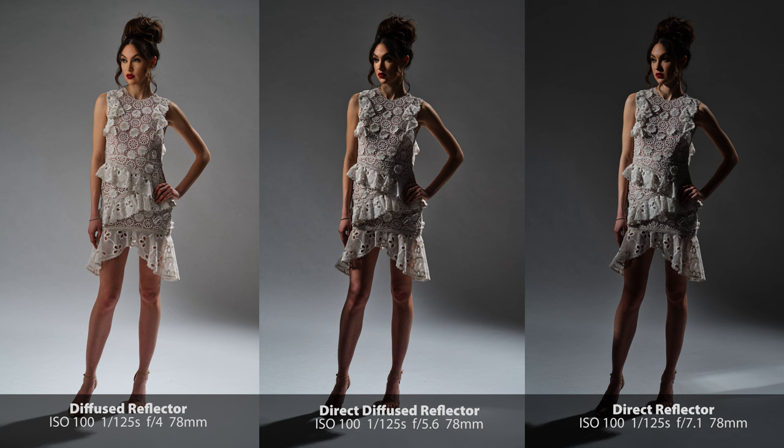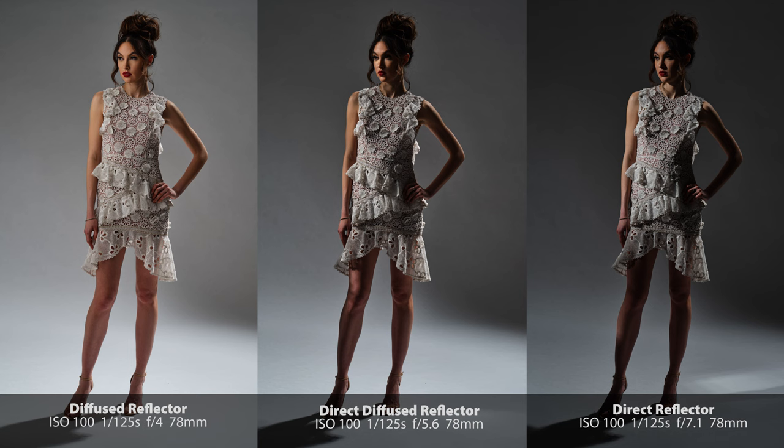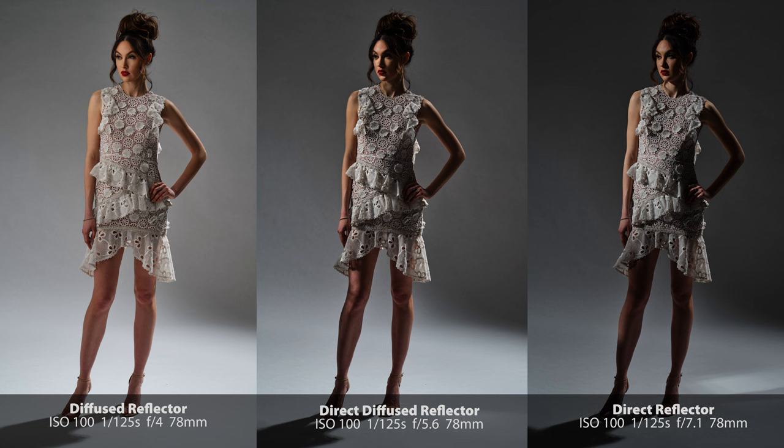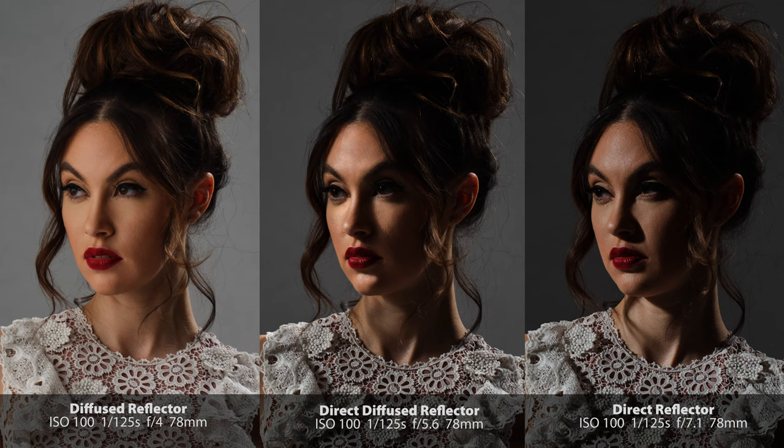Here are all three of our examples side by side. The direct reflector gives us the hardest light with the least amount of spill on the background, but we do get a slight cross shadow. The direct diffuse reflector gives us hard light but will reduce shadow contrast. And finally, the diffuse reflector gives us soft light, the most amount of spill, with shadow contrast reduced even more.